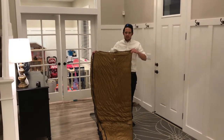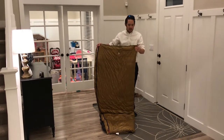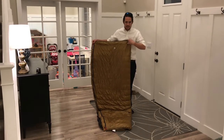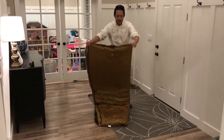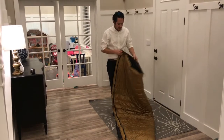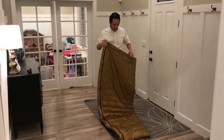I just wanted to do this quick review on this Aegismax envelope style sleeping bag that I've seen kicking around. You can buy these on eBay and AliExpress, which is where we purchased this. I was interested in this bag for my brother for a couple of reasons. It's reported as an 800 fill down — take that for what it's worth.